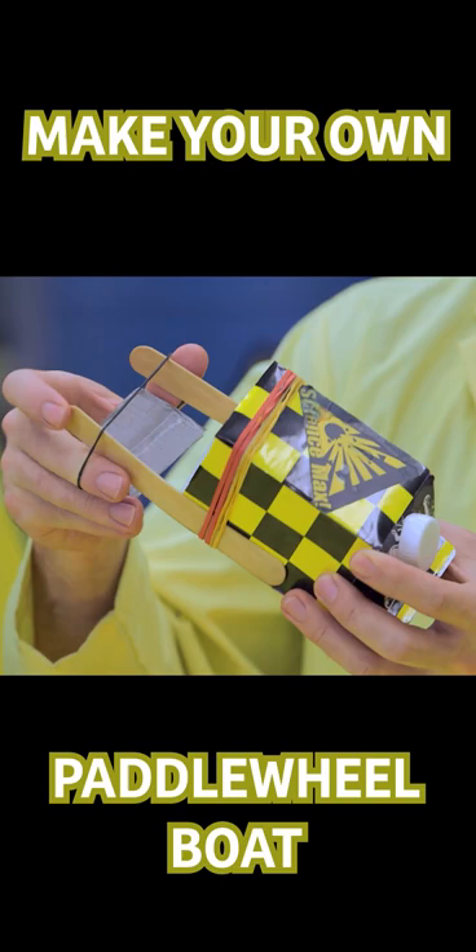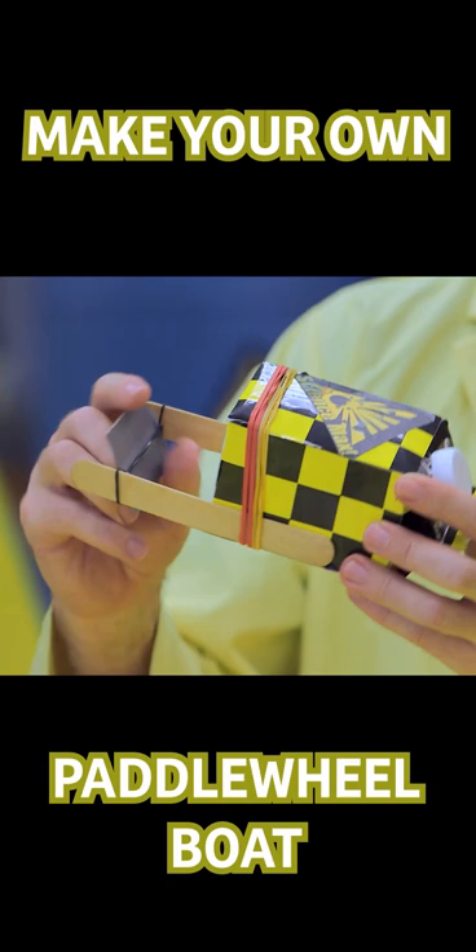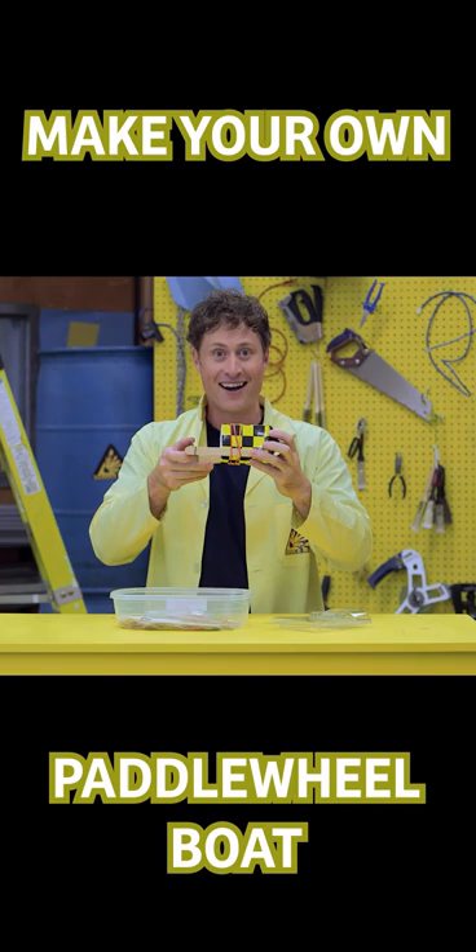Then wind it around and make sure you go backwards, so your paddle wheel boat will go forwards when you put it in the water! And there you go — a paddle wheel boat!